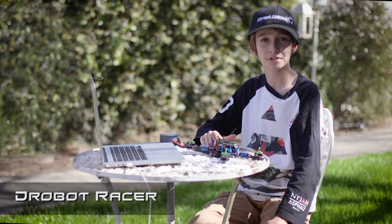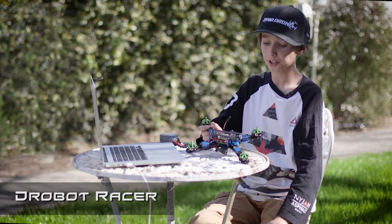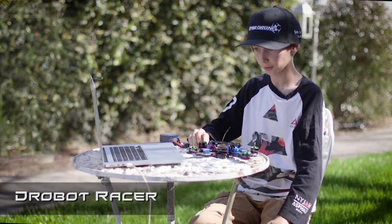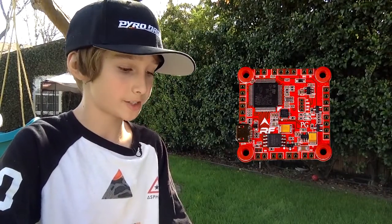Hey guys, me and my dad just finished building the PyroDrone Hyperlite EvoFrame. All that's left to do is set up the flight controller. I have the Revolt 2 with the race flight and we're going to go ahead and set it up right now.